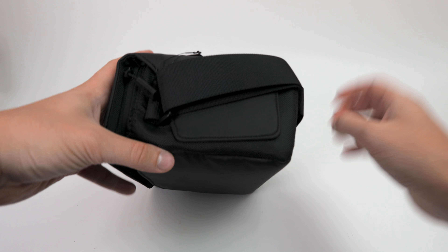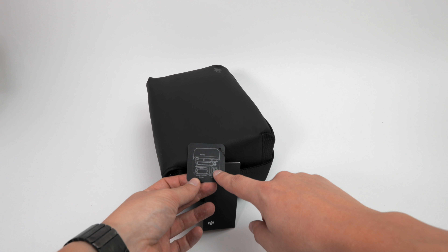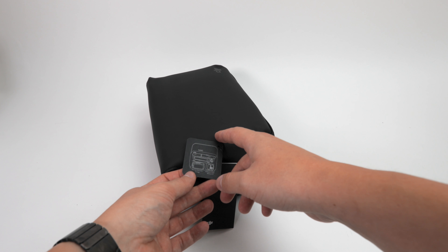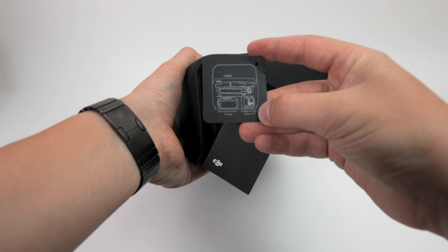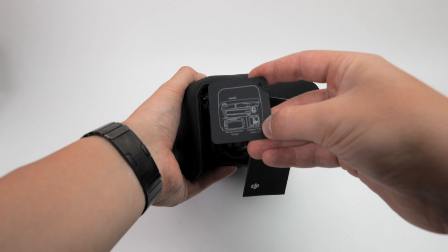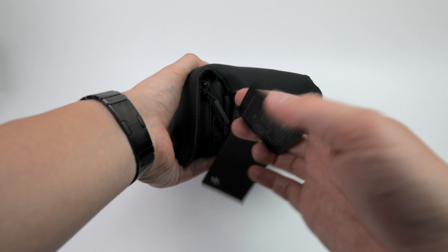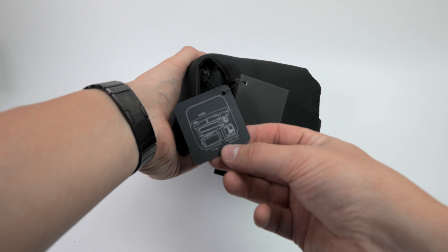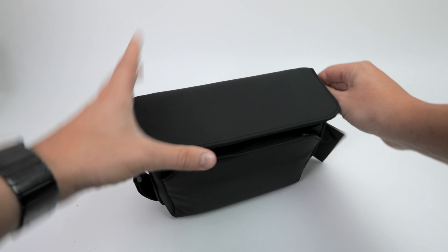Let's take a look in the travel bag — it seems kind of like the bag for the Mavic. This time they supplied us with instructions on how to place all the stuff in there, and there is actually a picture of the Mavic. So this bag can be used with the Mavic — it's good for either the Spark or the Mavic. Really nice, well done DJI!